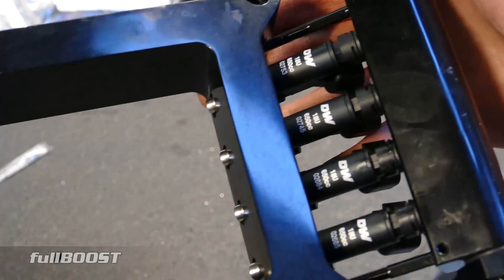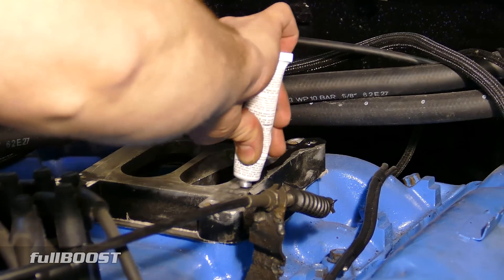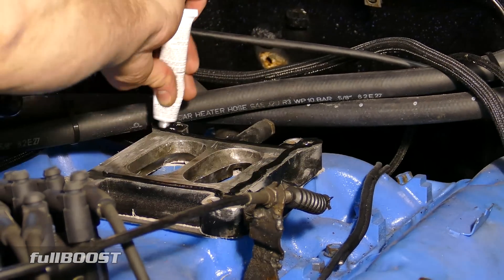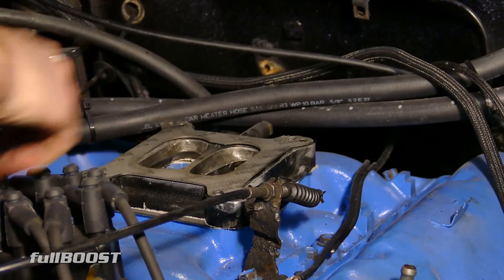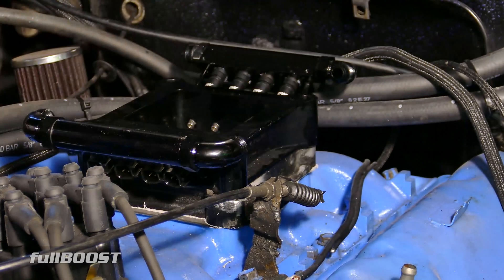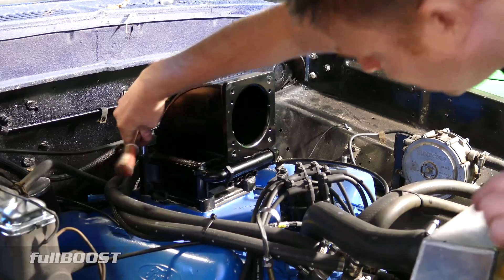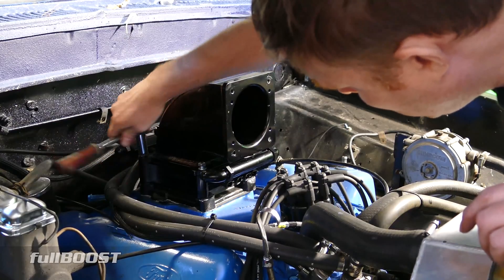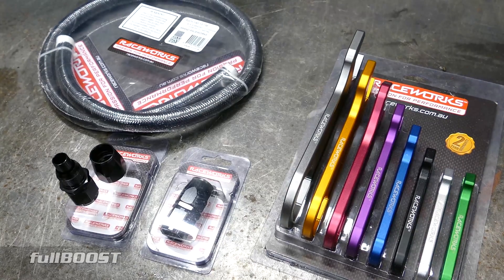We'll move over to our manifold, which is an old spread-bore Cleveland manifold. We've got a spread-bore adapter plate — a bit old, unsure of the quality, so we'll put a bit of RTV in with another gasket for good measure. Work that on top, tighten up the 5/16th inch fittings — don't need to be Hercules, just over hand-tight. Now time to run a few of the fuel lines.